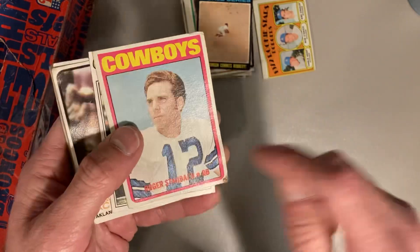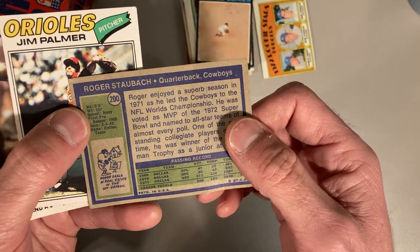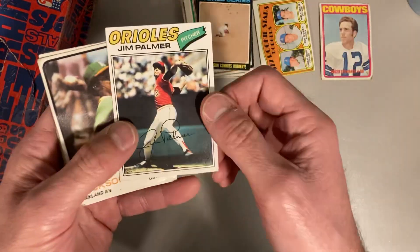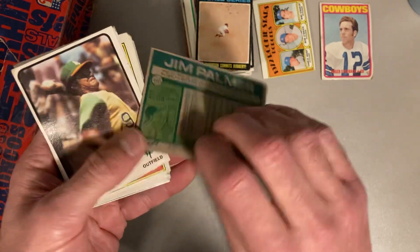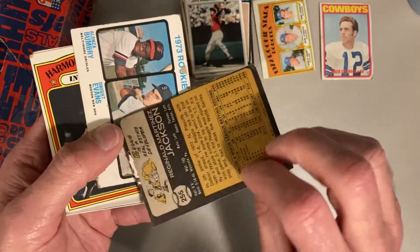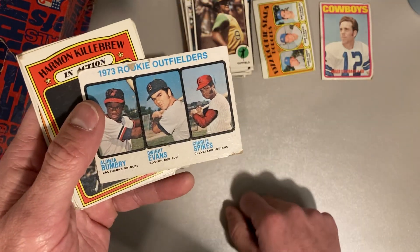There was also a lot of vintage football in there. So this is a Roger Staubach in rough shape, but Roger Staubach 1972 Topps — so that's a really cool one too. There's a '77 Topps Jim Palmer. There's a Reggie Jackson from '73 — terrible shape on that one. Then we have the 1973 rookie outfielders with Dwight Evans.